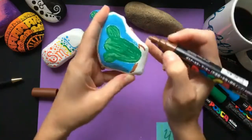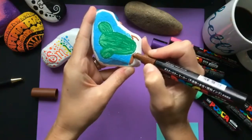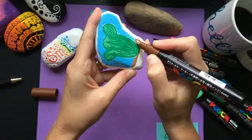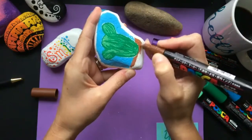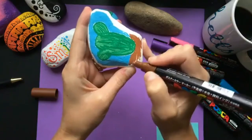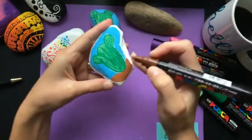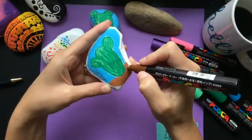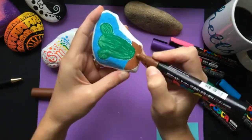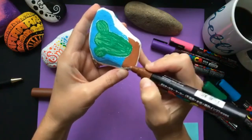See how easily it covers — even if I go right over that blue it covers it completely, so it's easy to touch up mistakes. I'm going to cover this area with some brown to give us sand, since cactuses are always out in the desert. I'll probably come back with a little more blue as well, but I couldn't be happier with them.